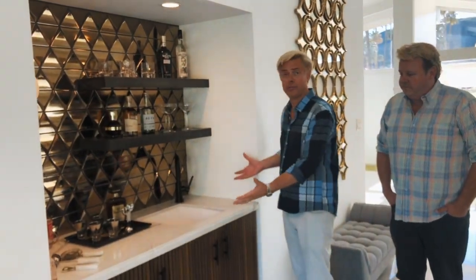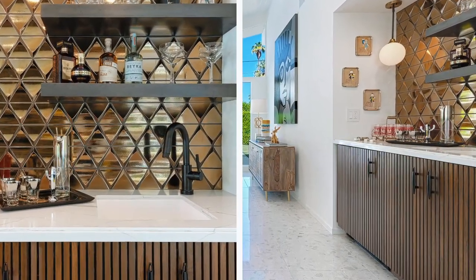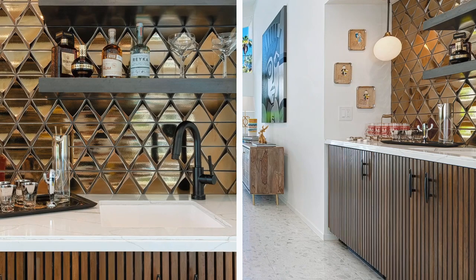This is our wet bar in the Green Gables house. Our wet bar is very essential in Palm Springs because obviously you want to make sure you have your cocktail. We designed this wet bar to actually function really well but also look amazing.